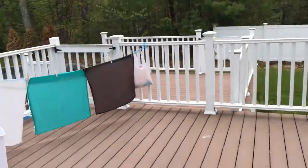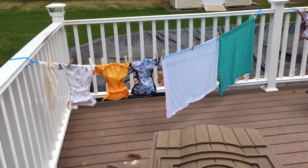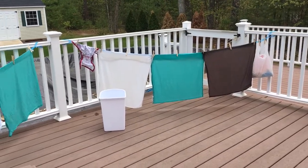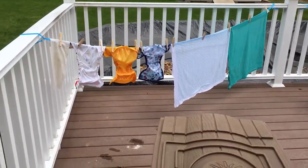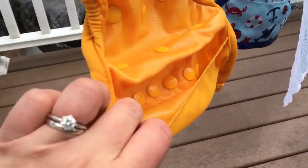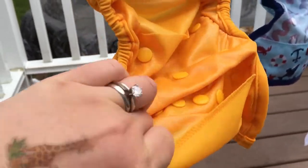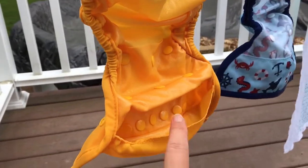So that is generally what I use in a 24-hour period — it might be plus or minus a flat and a cover or whatever, but this is pretty typical. It usually fits pretty well on the line, but today just a little bit too much. You can see the covers dripping there — the covers actually take a little longer to dry than everything else.